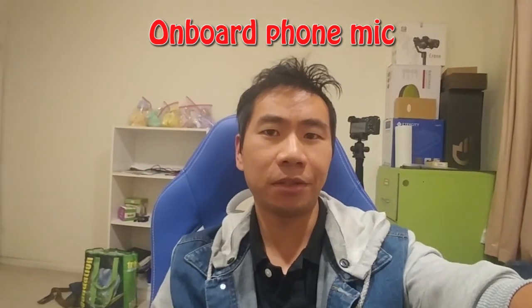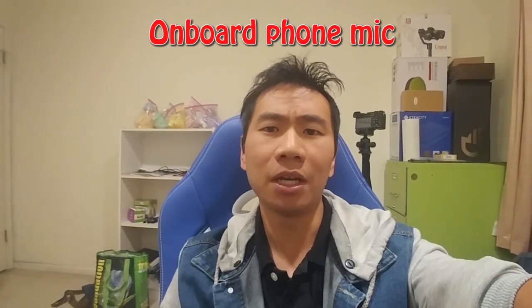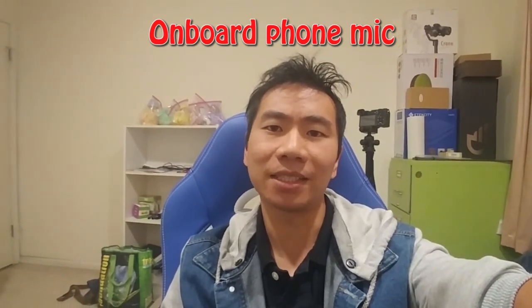I hope you enjoyed this review. You can ask me any questions in the comments. I'll put a link to the product in the description below. Don't forget to subscribe to my channel and join me next time.